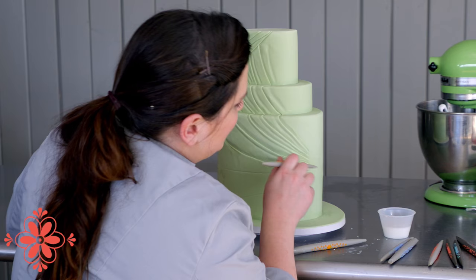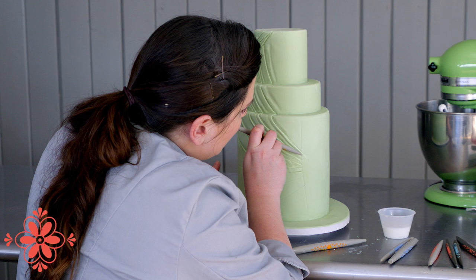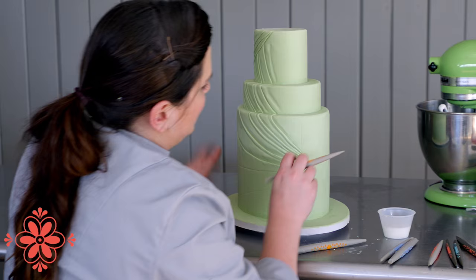Going in with the minis is for when I get closer to areas where everything is so tight and I can't fit my bigger head size. I'm using the softs here because I don't want to leave as much of an impression — I want it to be a kind of light, gentle impression.